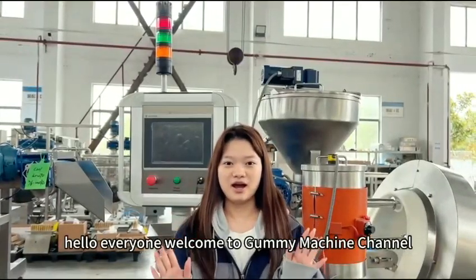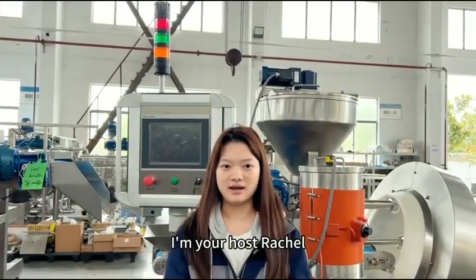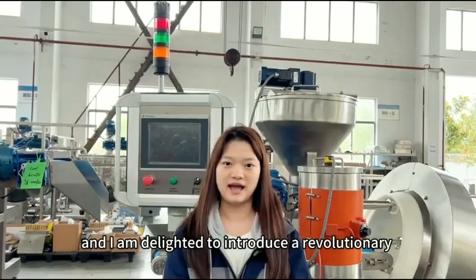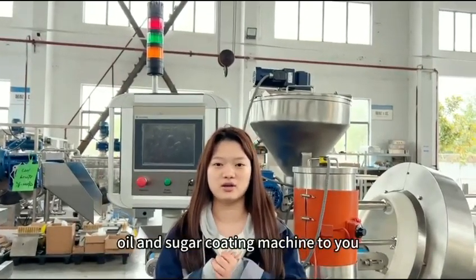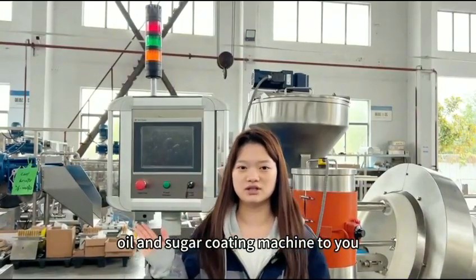Hello everyone, welcome to Gummy Machine channel. I'm your host Rachel and I am delighted to introduce a revolutionary oil coating and sugar coating machine to you.